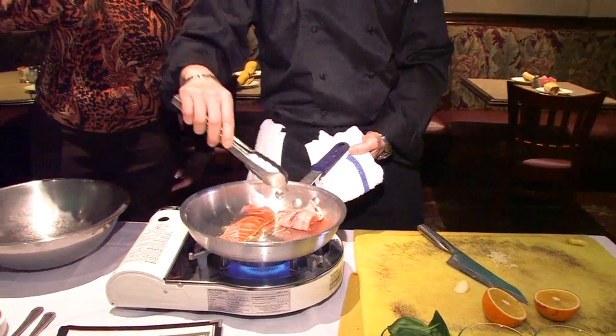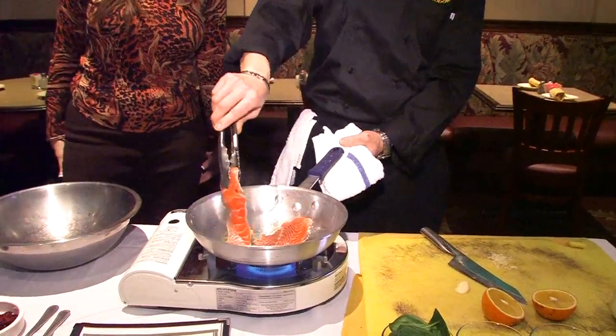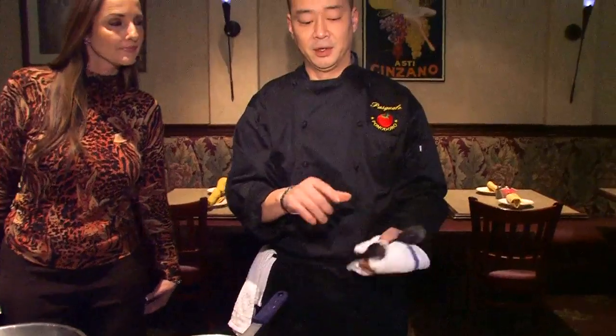I noticed that the salmon is a nice thickness — it's not too thick. What I tend to do is cut the salmon on a bias. A lot of people tend to cut the flat salmon straight down, but if you cut it on a bias, it will cook a little bit more quickly and more evenly. When the salmon is flat, it takes longer for it to cook.